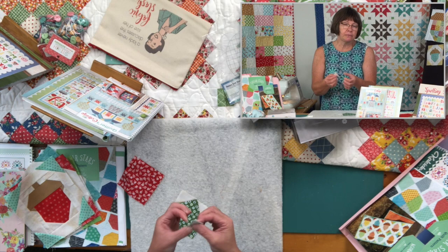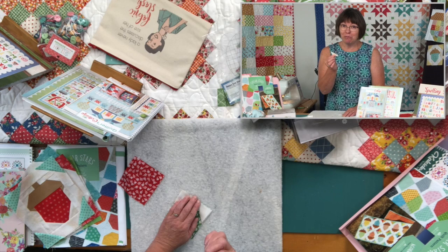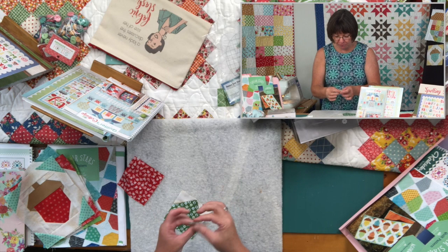Do you keep these little bits or not? Personally, I don't — they're too small for me to work with. I have a friend named Sherry who loves little pieces like this. But if you were making a miniature, these would be perfect.